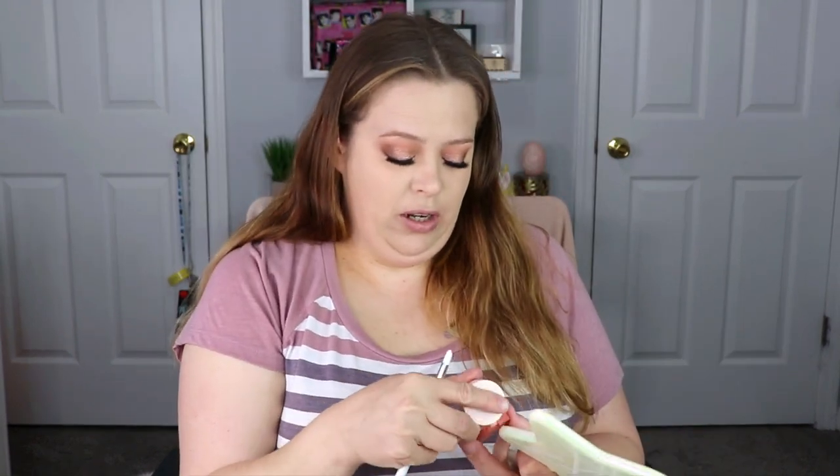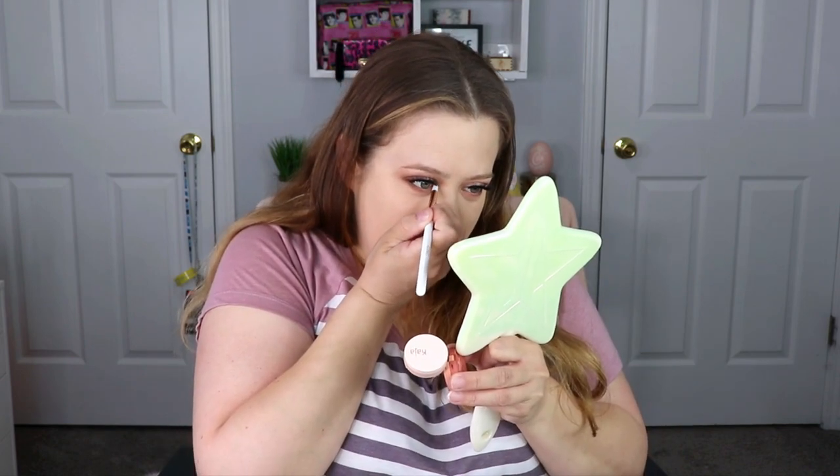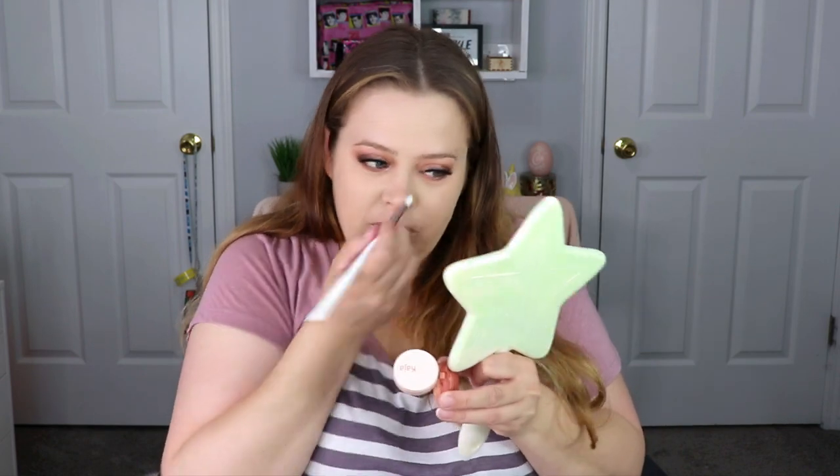I really wanted to do an inner corner highlight, so I decided to go back in with number 16 and use the top shade. I actually fell in love with this — it was really pretty as an inner corner shade.